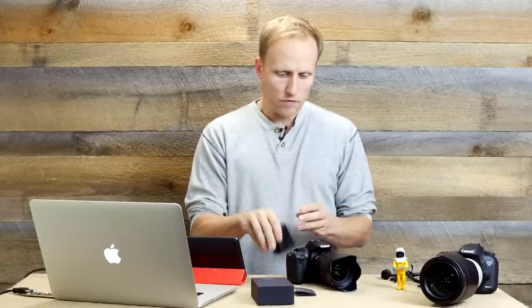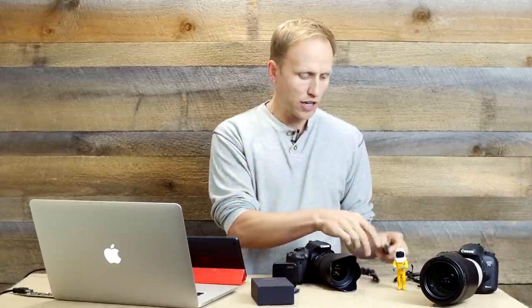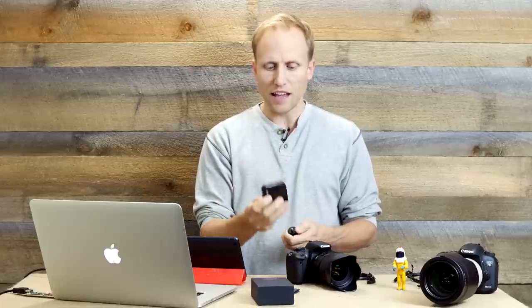In the box you get a little quick start guide that has the SSID and the password on the back, a USB charging cable, and one of these nifty flash hotshoe mounts. This campaign started on Indiegogo and is being actively developed — even in the short time I've had it, they've made updates to both the firmware and the software on iOS and Android, adding more features.